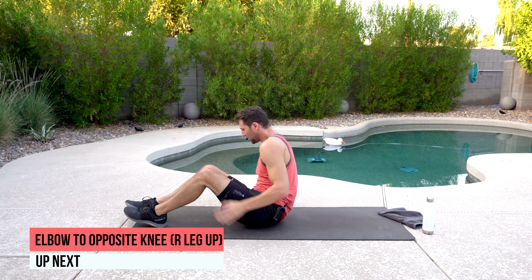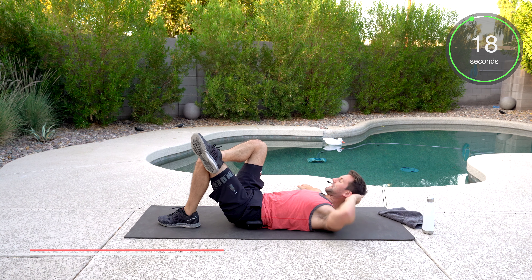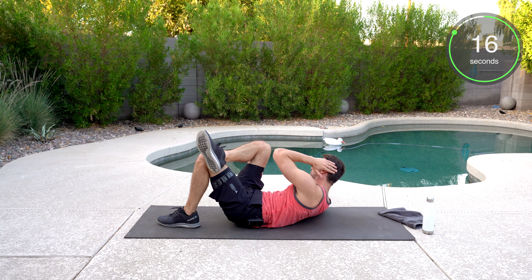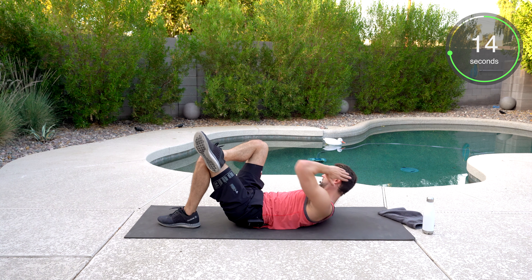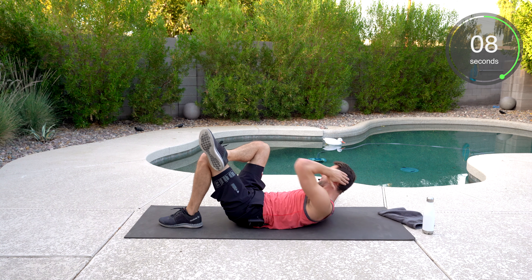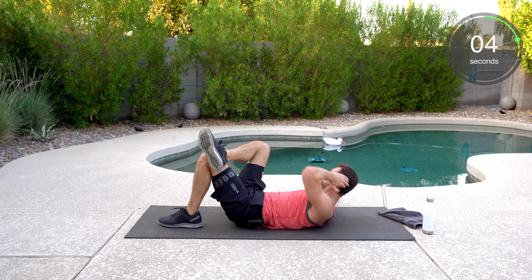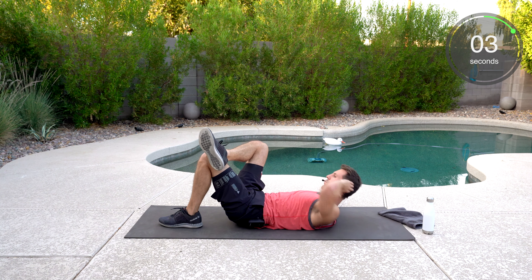Back to the opposite knee and elbow. We're going to go right leg, cross over that left knee — left elbow here is going to reach up. We're going to touch. Good rotation. All the way to the end.